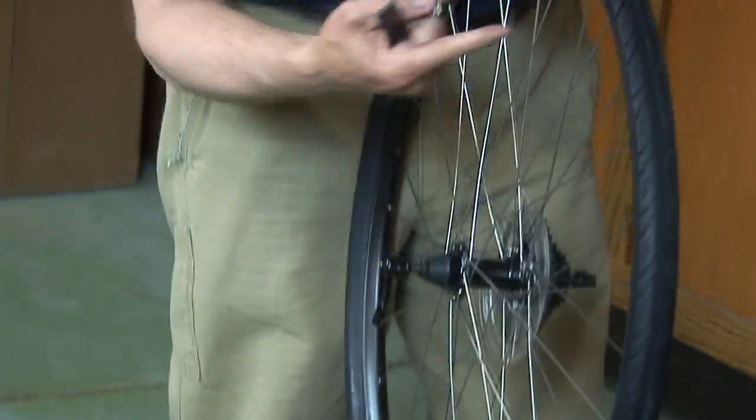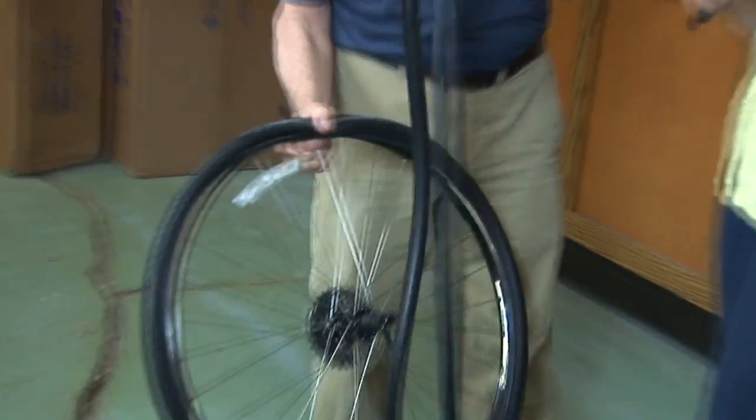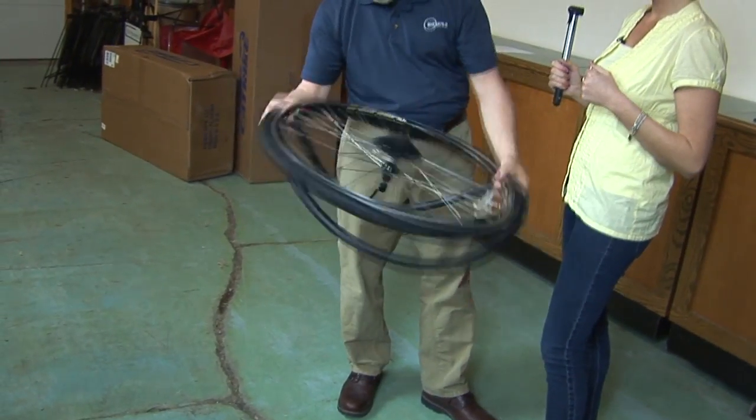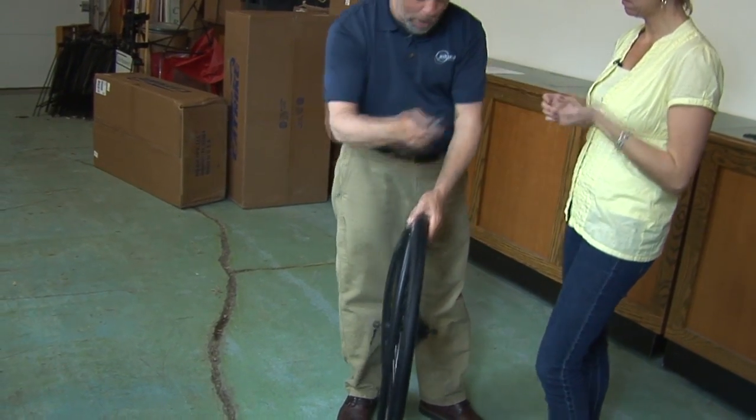At that point in time, again starting opposite the valve stem, we'll reach in, grab the inner tube, pull it out. I like to keep it in alignment with the tire, so when I figure out where the flat tire occurred, I can fix that problem also.